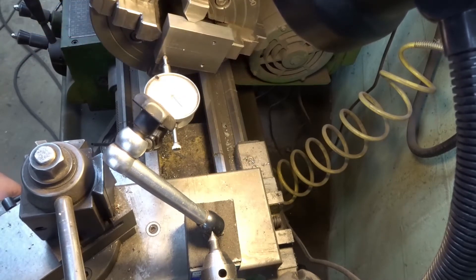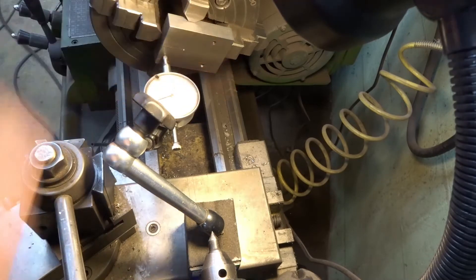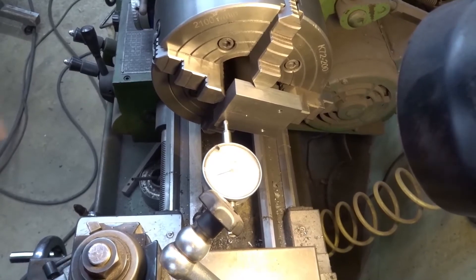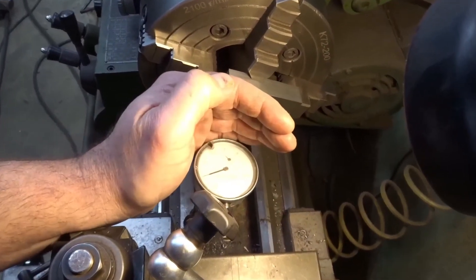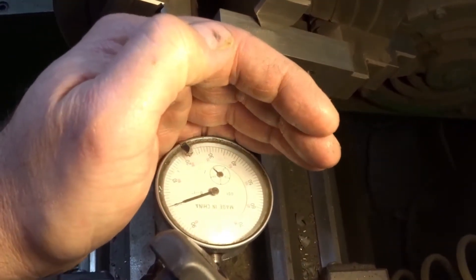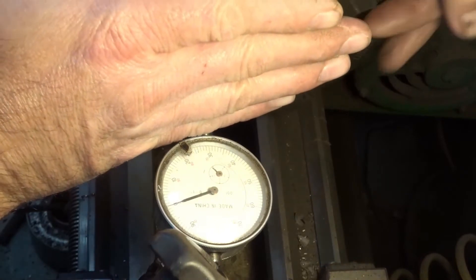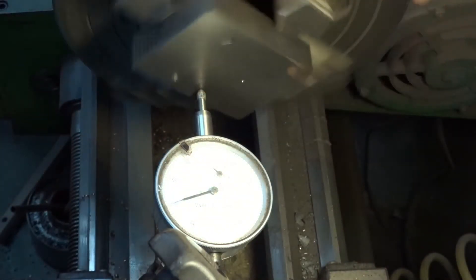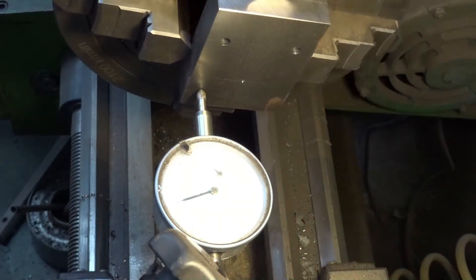I'll put it up there — I have it on the flat side and you can see it's good there. So we're ready to start cutting. We'll get the cutter picked out and start cutting.